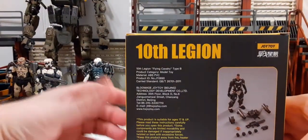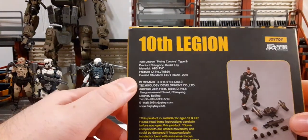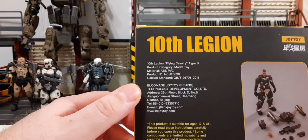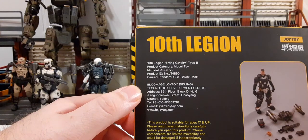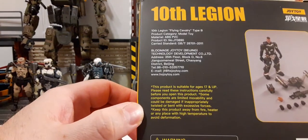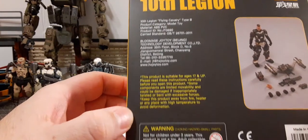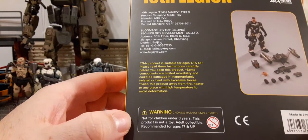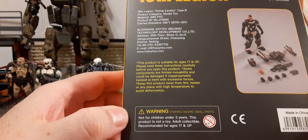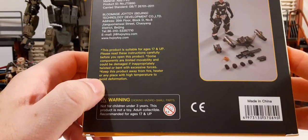On the back of the box at the top we have the 10th Legion. On the right we have the Joy Toy 'Battle for the Stars' logo again. You can pause and read the text if you'd like. The top paragraph is product information, the second is about Joy Toy and the company, and the third has product info and precautions. At the bottom we have a warning for small parts hazard for children under age three. These are adult collectibles recommended for ages 17 and up. On one side we have the UPC — made in China.